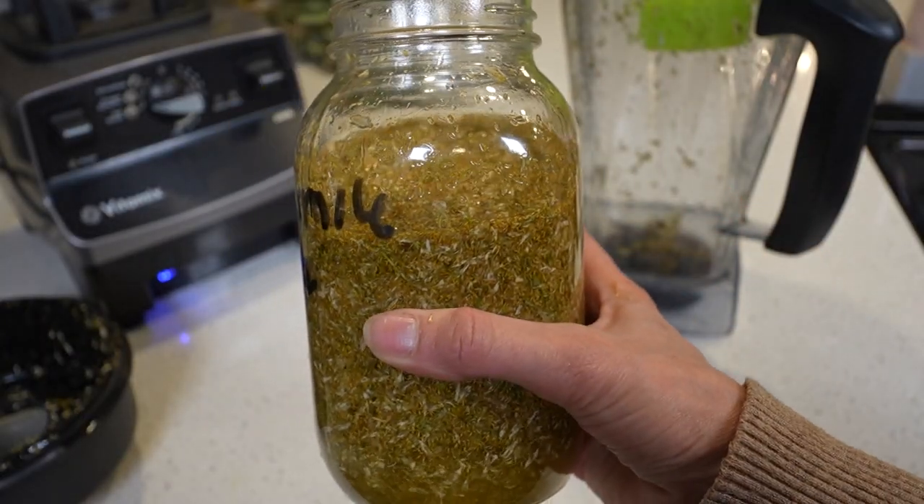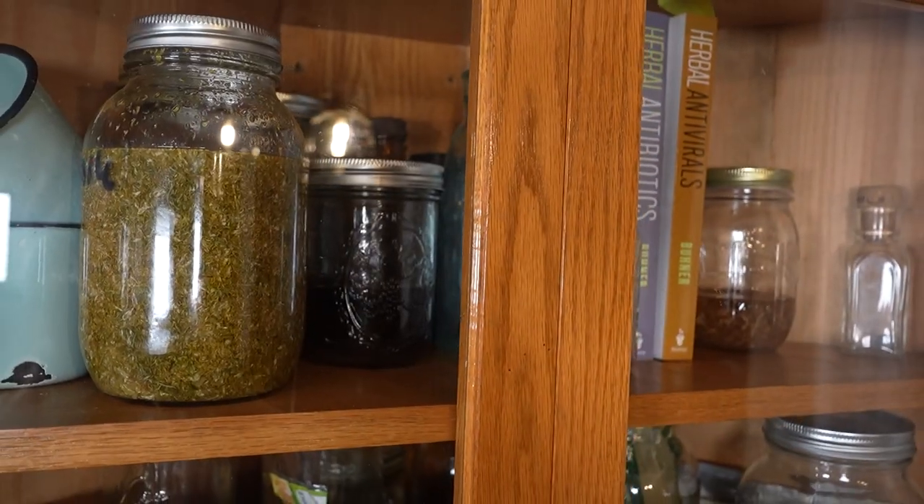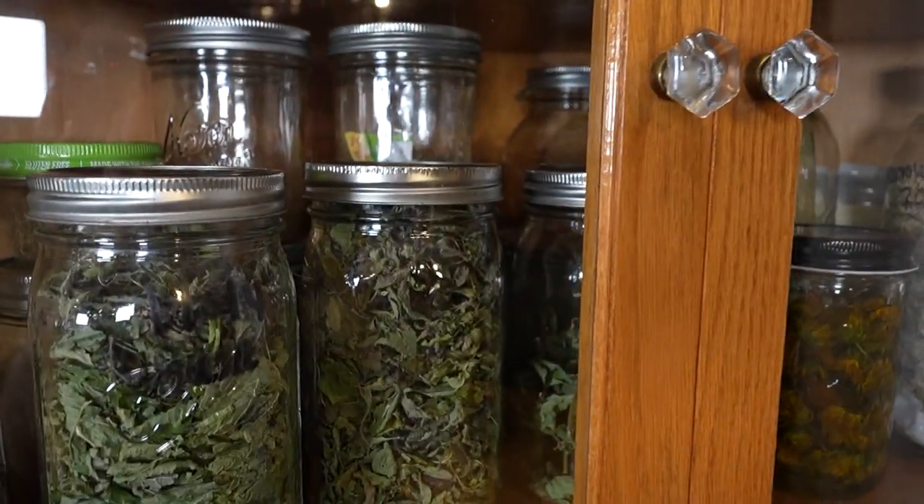Pour your chamomile flowers and liquid back into your jar, and lastly put a lid on it — that's pretty much all there is to it. You want to shake the jar once every few days, and keep it out of direct sunlight. I'm going to strain mine in about four months, sometimes six months, though typically they say eight weeks. I like to go a little longer to get more goodness out of it. When you strain it out you end up with a liquid that you can put into little dropper bottles or store in a large jar.